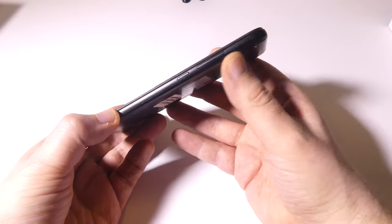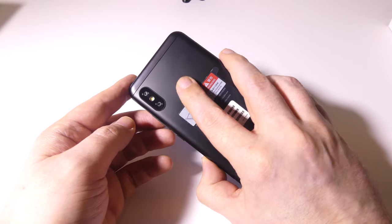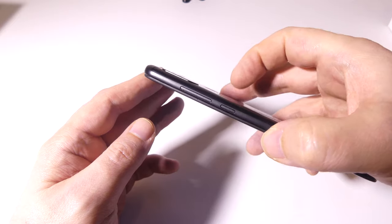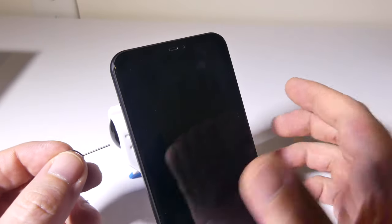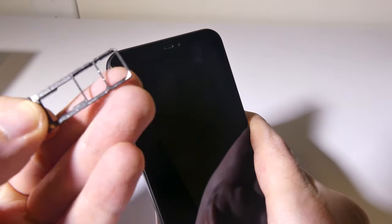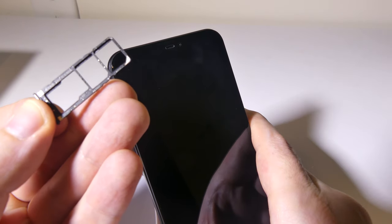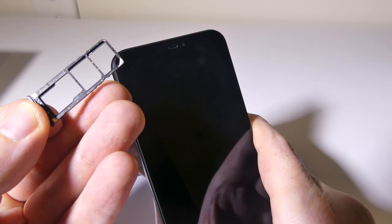On the back, we have that dual camera array — 12-megapixel and 5-megapixel — with a 5-megapixel front-facing camera and a fingerprint reader. The SIM card tray supports dual SIM cards and has an expansion slot for a microSD card, so you've got expandable memory plus two SIM cards simultaneously. Great for international travelers or business users.